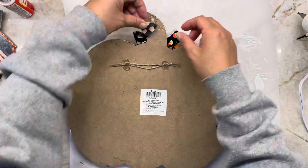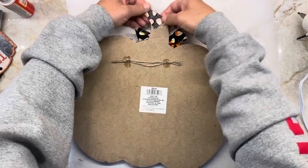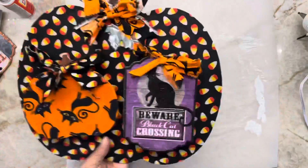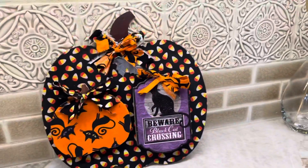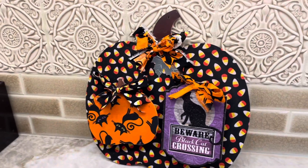This is all done — very quick and easy to do, I hope you like it. Thank you for joining me today. Hope you enjoyed my video, see you next time!